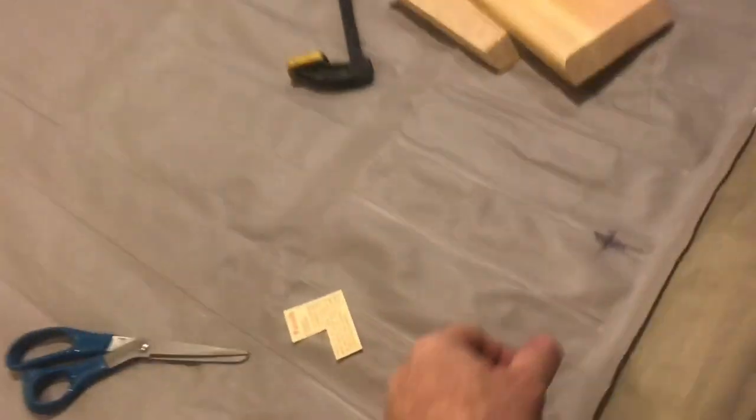There's a lot of ways to fix a hole in vinyl. Here's a technique that we've been using for quite a few years now.